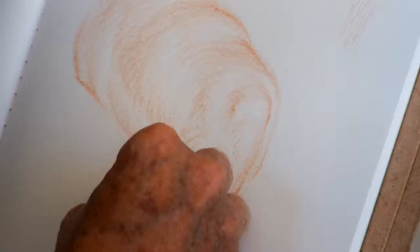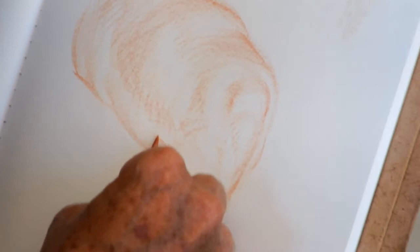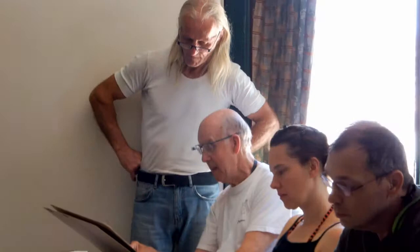They can be 80 or 90 years old to 18 years old. I have students in my on-site classes who have never drawn before, to instructors who teach at different colleges and universities. It doesn't make any difference — it's the same basic fundamentals that everybody needs to deal with.